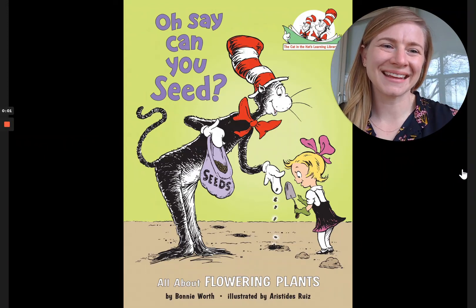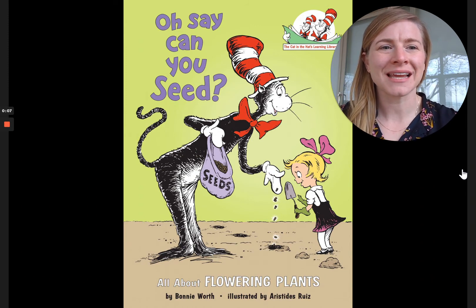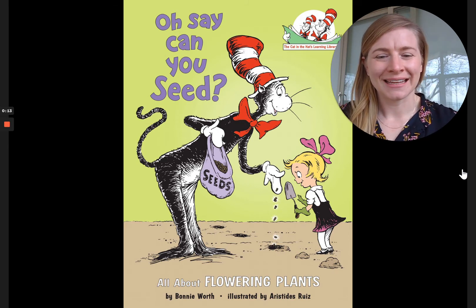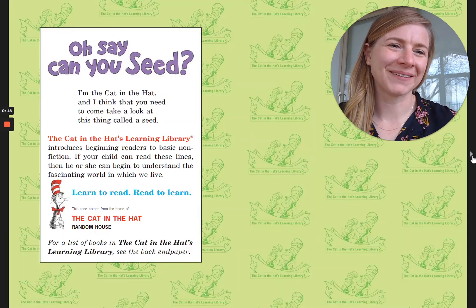Hi friends! It's Dana here. Today I'm going to read to you a book from the Cat in the Hat's Learning Library called Oh Say Can You Seed. It's all about flowering plants and the teeny little seeds that they make. It's by Bonnie Wirth and illustrated by Estrides Ruiz. Here we go.